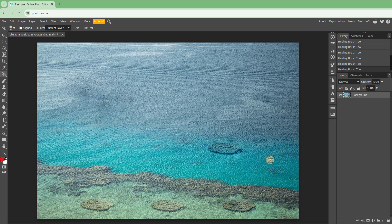That is how you can utilize the Healing Brush Tool inside Photopea. If you learned something, please like, comment, share, and subscribe.